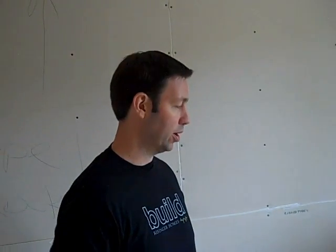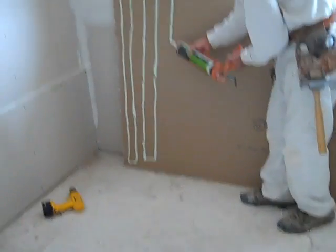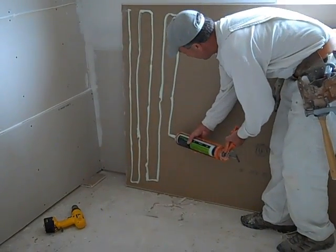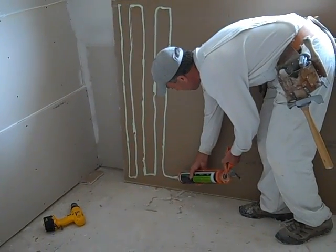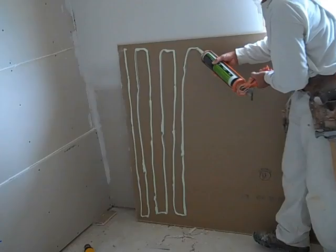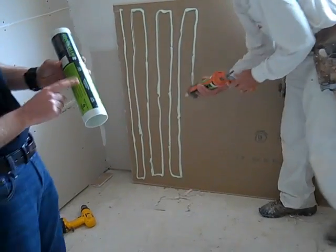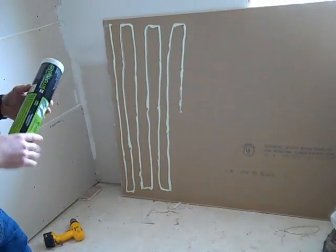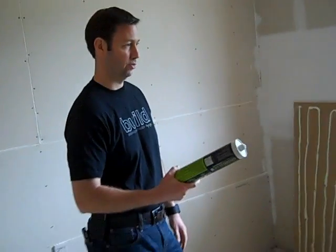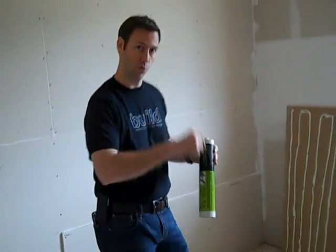We've used QuietRock together in other applications. Would you agree that this Green Glue is roughly about half the installed price of using QuietRock? About 50% less. The other benefit is that we're just ordering the Green Glue direct and using regular 5/8s straight from the supply house — nothing special — so we didn't have to find a special supplier for that special sheetrock.